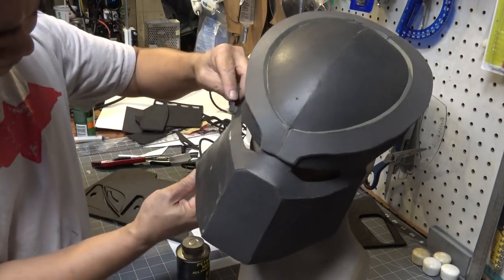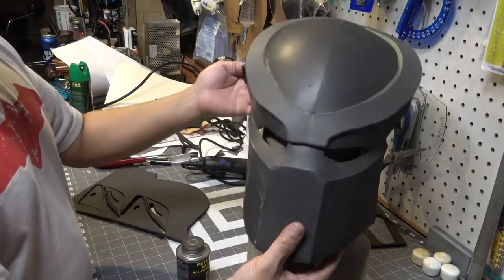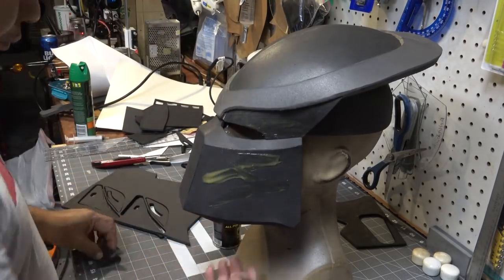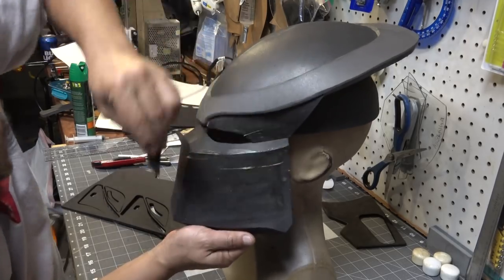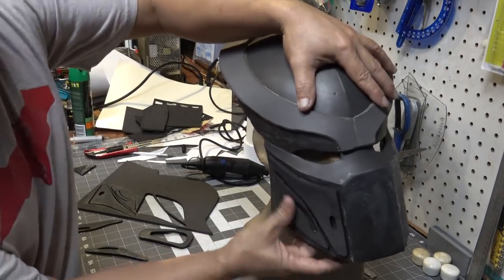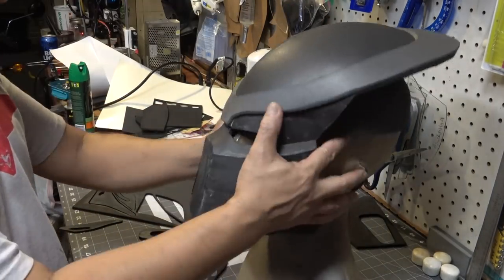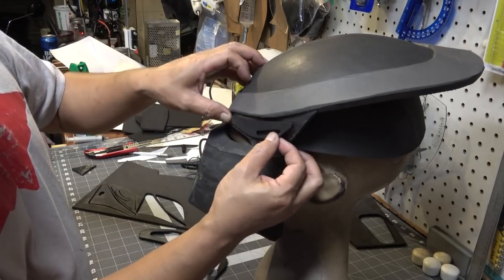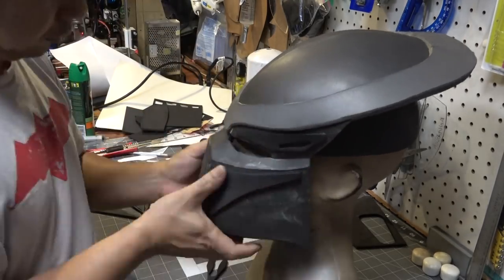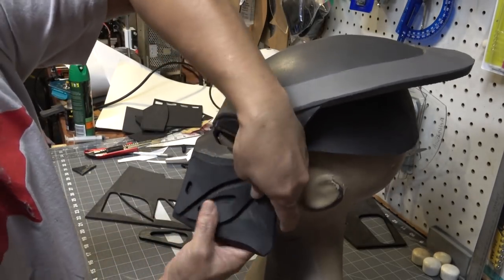I'm going for a newer version of the Predator based on the movie. If you're going for an older version, stop right here and skip on over to giving him a hairdo. I'm going to take some five millimeter craft foam and cut out some funky designs — something pretty random but something that resembles what was coming out of the new movie. I'm using five millimeter EVA craft foam and gluing it on there.